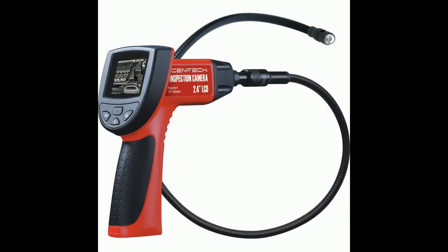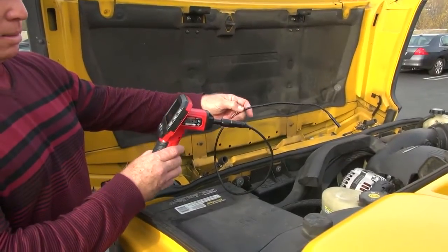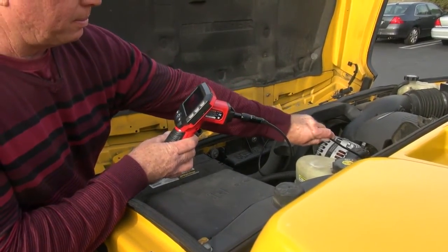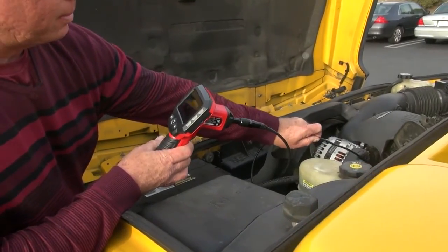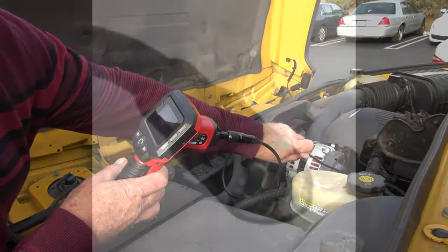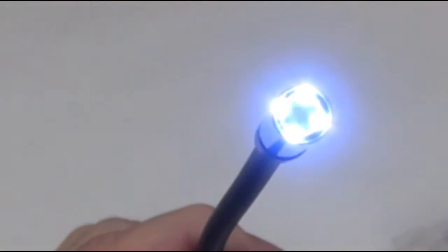Check out the digital inspection camera from Harbor Freight Tools. This multi-purpose inspection camera is an economical solution for inspecting machinery, facilities, infrastructure, and vehicles in the safest and quickest way possible. The device features an oil and scratch resistant tempered glass lens with colored LCD display lights to show a clear picture.